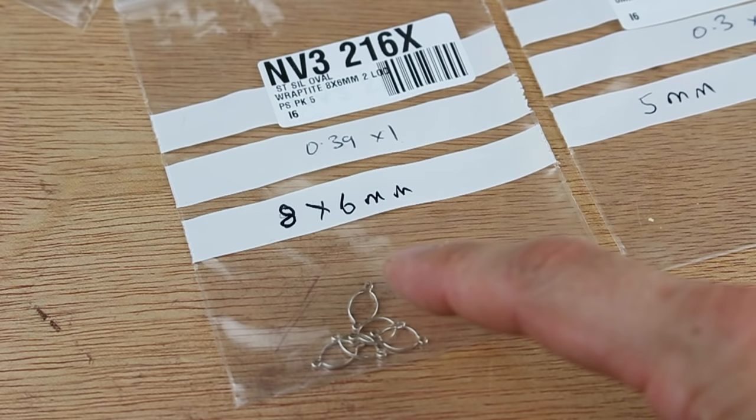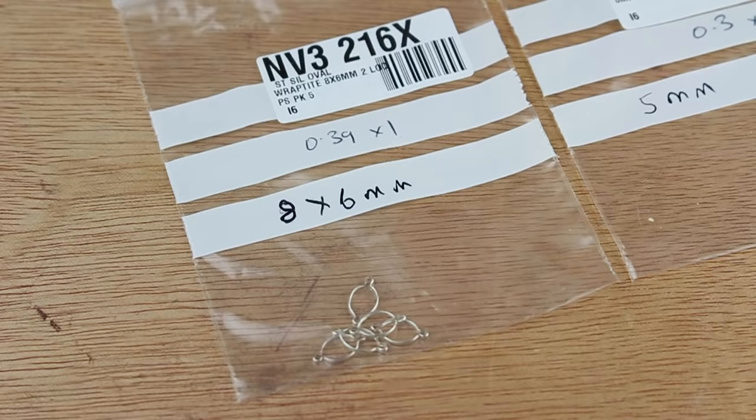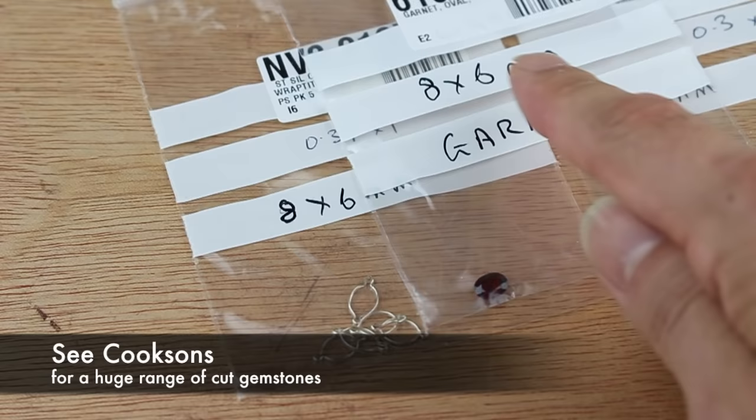So these little ovals are called wrap tight fittings. I've got a little pack here of 5 of them, and these are 8x6mm. I've also got a little oval shaped garnet which is also 8x6, so that garnet should fit nicely into that.